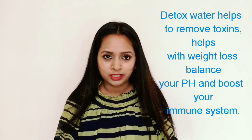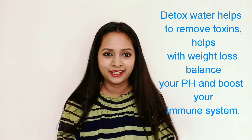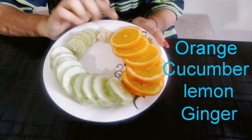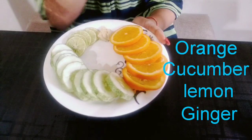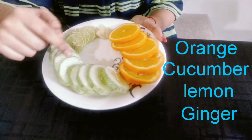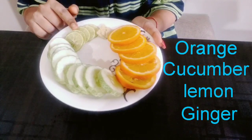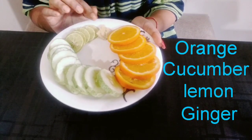So, without wasting much more time, let's start this video. We need to prepare these ingredients. We need: orange slices, cucumber slices, lemon slices, and ginger slices.